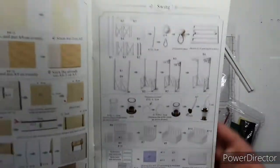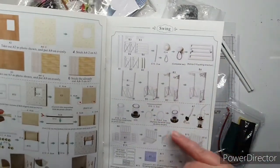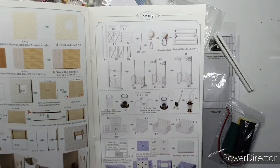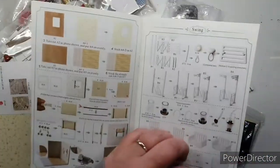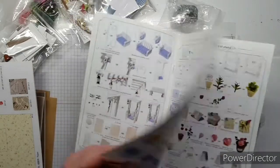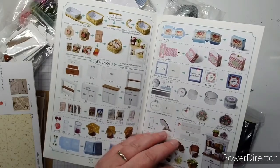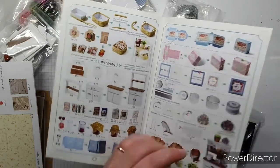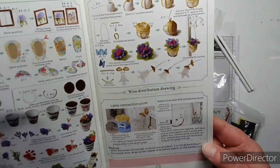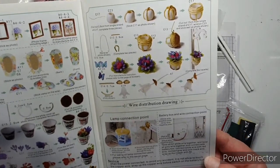It does actually look like it's going to be a little bit clearer to read - the pieces look a little bit easier to see. It's got the sofa template and the swing template. It did say glue and I can't see that, so I'll definitely have to go through. But it looks like the instructions are quite clear to read, and then there's a section showing how to put the wires in - I think the lamp is wired.